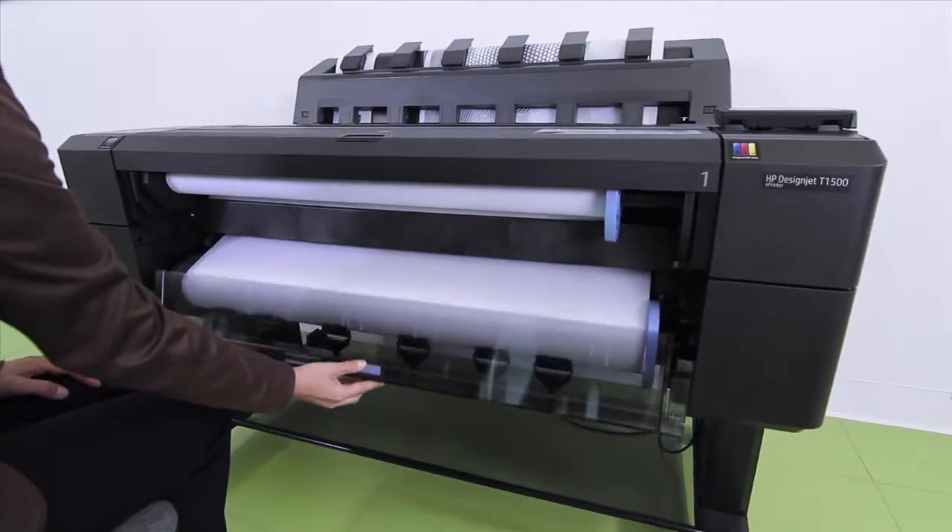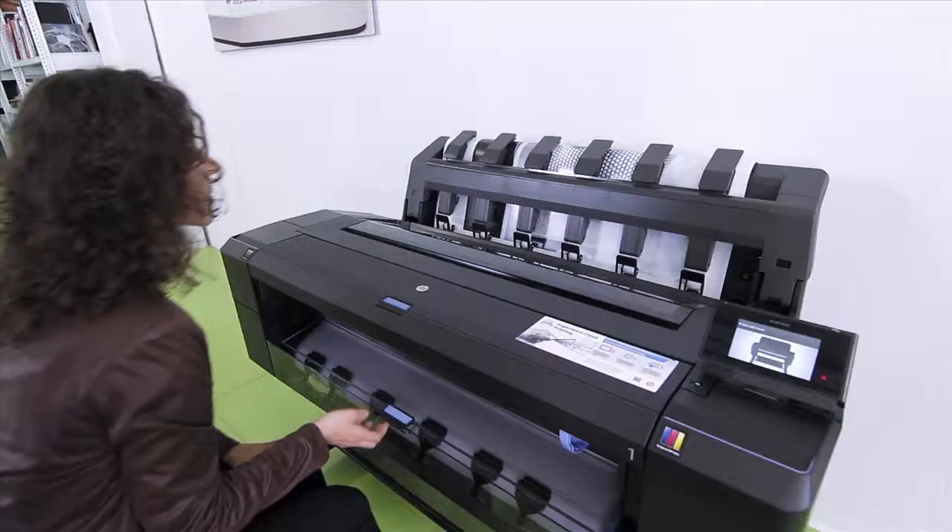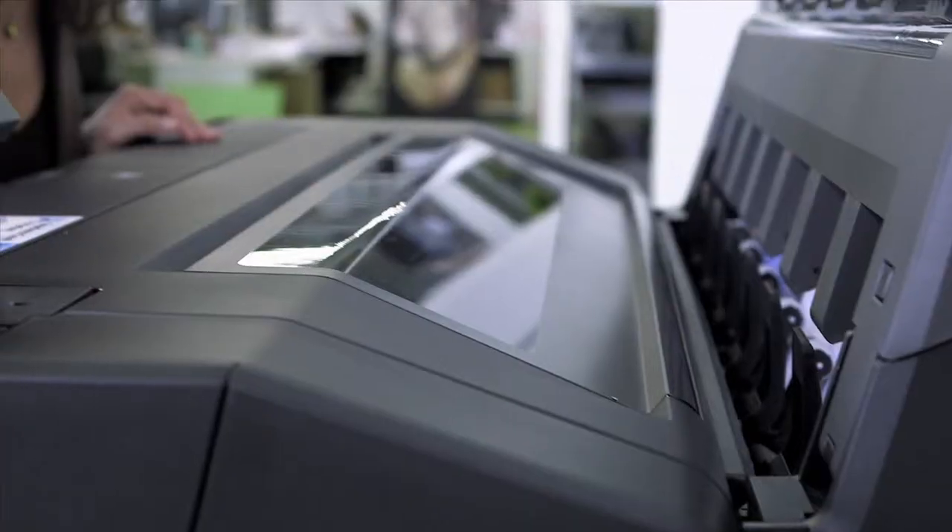You can load paper rolls from the front and adjust the touch screen to your needs easily, even when sitting down. While printing, the transparent cover allows for full visual access of the printing zone.